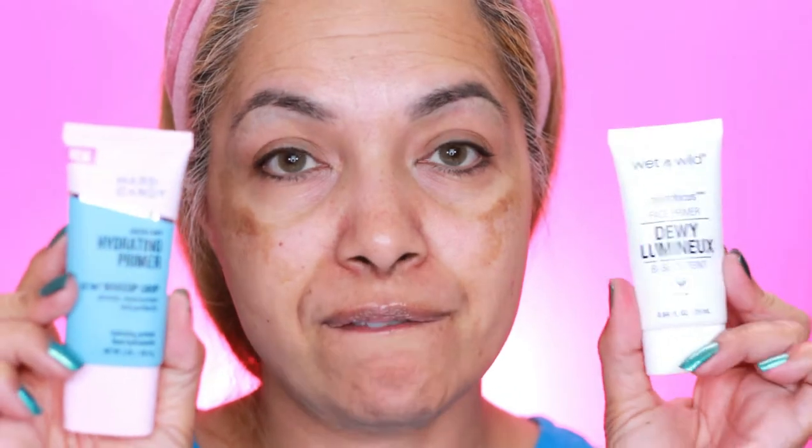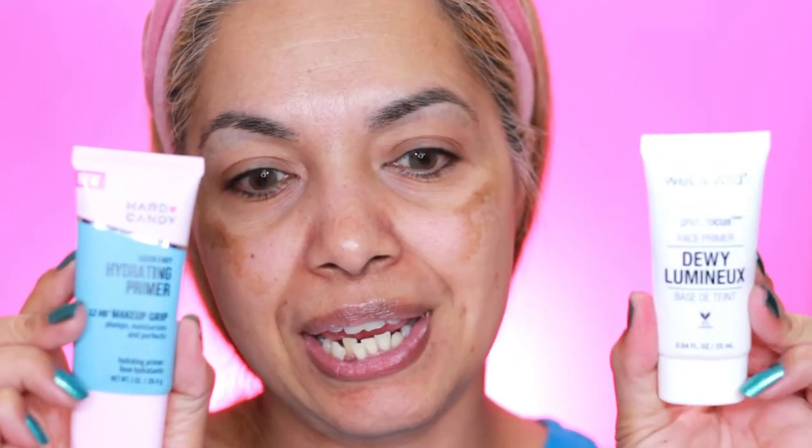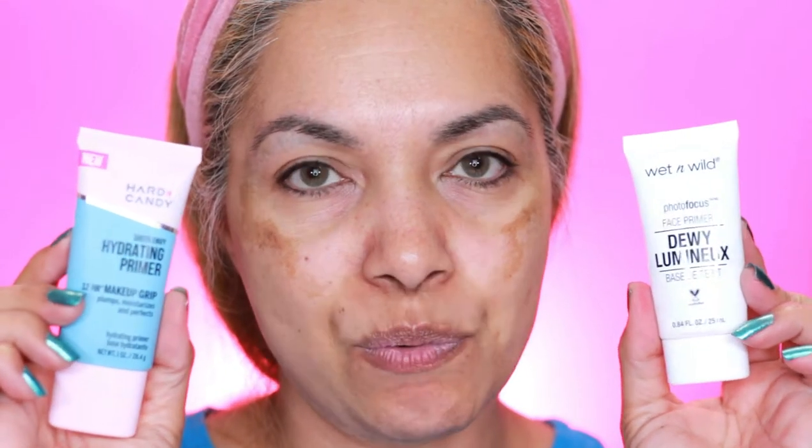Hi guys, welcome back. I hope you guys are doing awesome today because today we're going to review the Heart Candy Sheer Envy Hydrating Primer — a 12-hour makeup grip that plumps, moisturizes, and perfects. And here I have the Wet n Wild Photofocus Dewy Primer. For those of you that don't know, we're going to battle these two and see what happens. I'm going to put one on each side of my face and check it out.